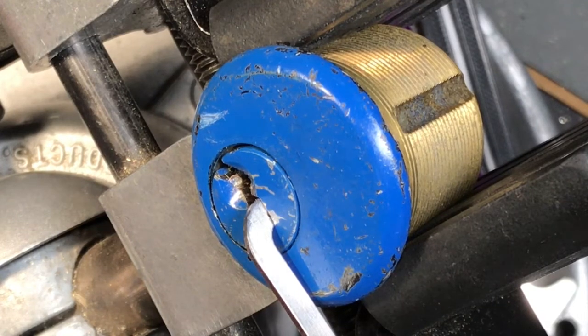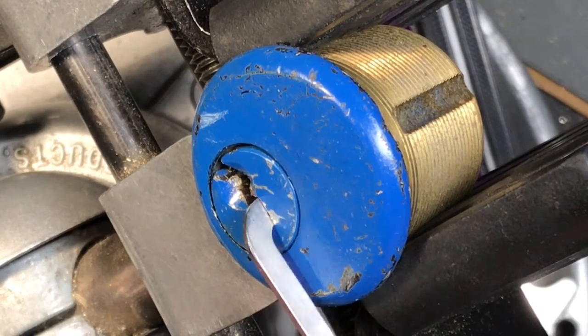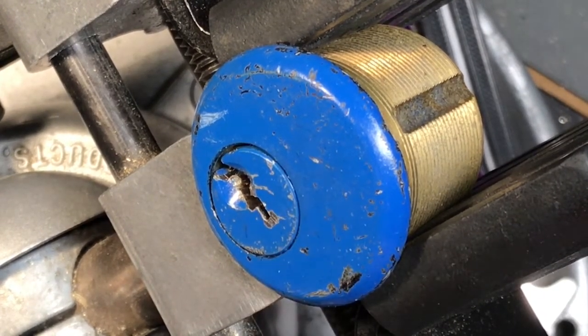Awesome. There we go. Nice little pick there, man. So that gives us four and one for the win. Yeah, yeah.